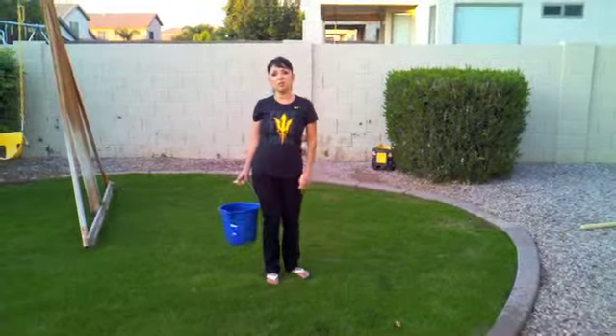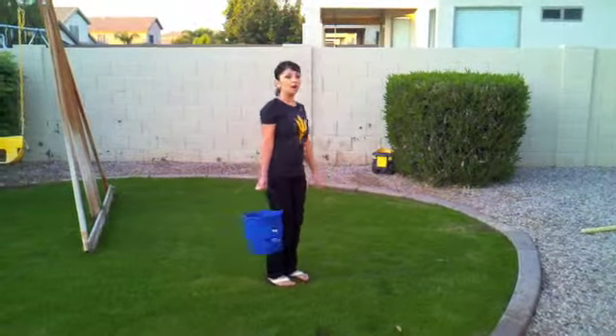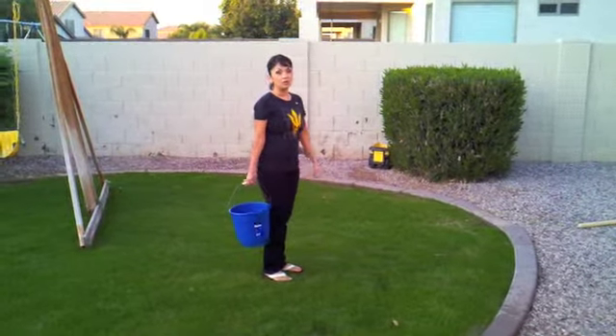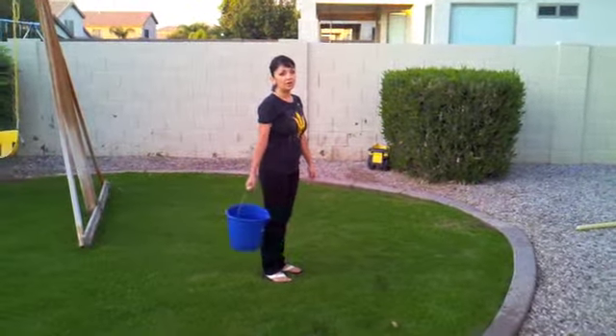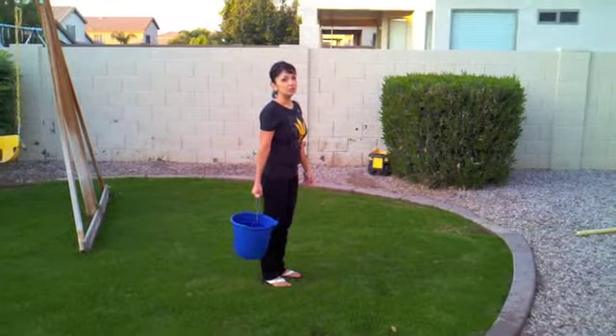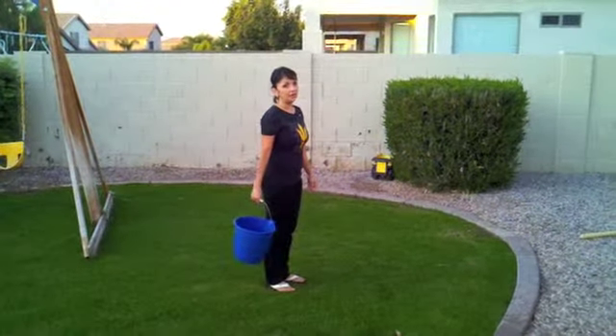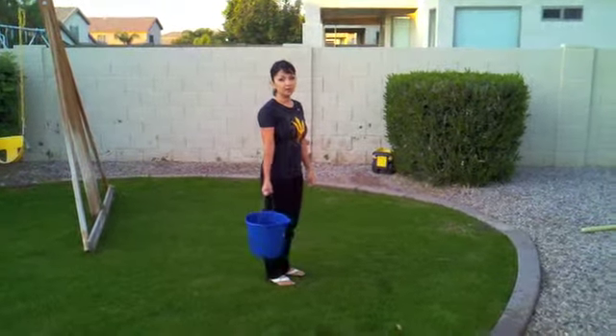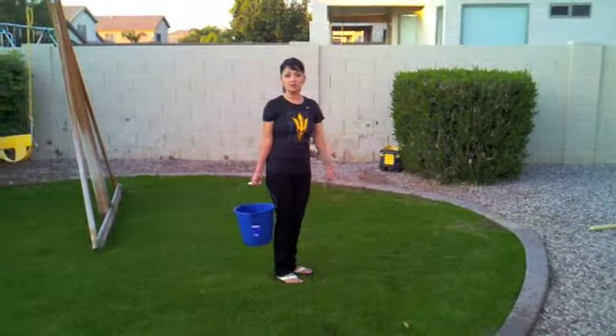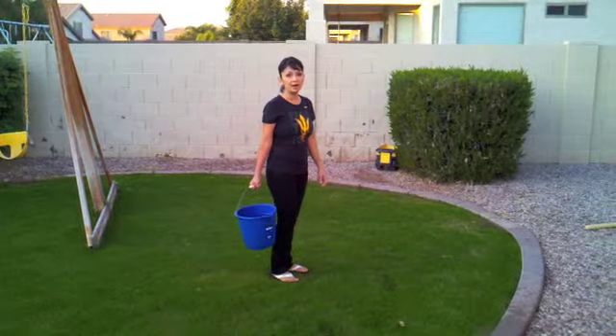To begin our experiment, we need to stand with our arm down at your side. What you're going to do is begin swinging your arm in a clockwise direction, turning the bucket over your head. You're going to keep this motion going with your arm completely straight. Be sure to keep that swing going fast, or your water will fall out.